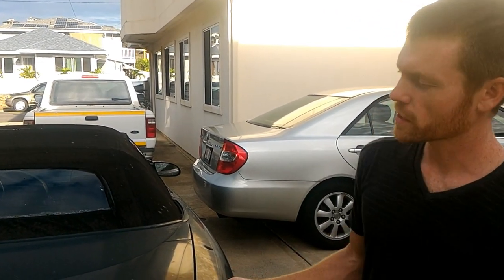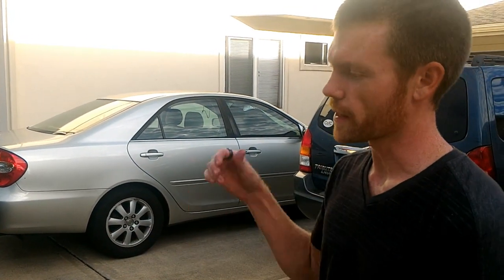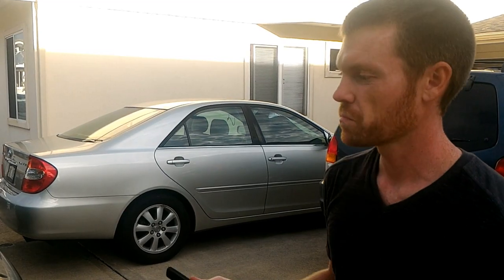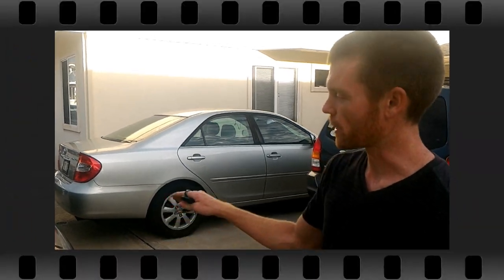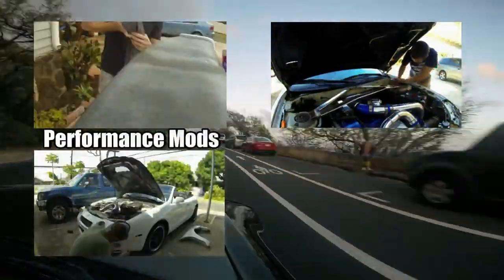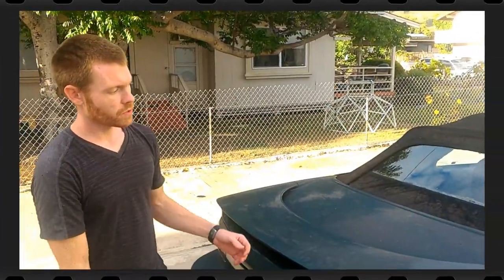Hey, what's going on guys? I'm here at my friend's 95 Camaro and the trunk is slightly out of alignment. We're gonna line that back up and talk about the dangers of that and how you can realign it so the body panels all match again.